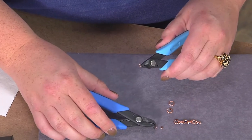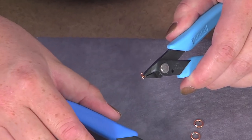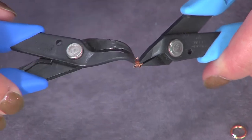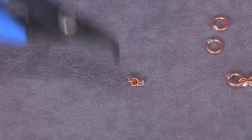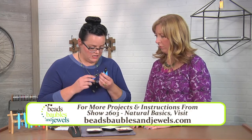Now I'll take a blank jump ring and open it up, and then I'll use this to slide the two rings that already have tubes on them onto my ring and close it up. That makes one unit. That's one unit, so it'll go three smalls — two with tubes on them — and then a large. So I will take my large jump ring and find where the opening is.